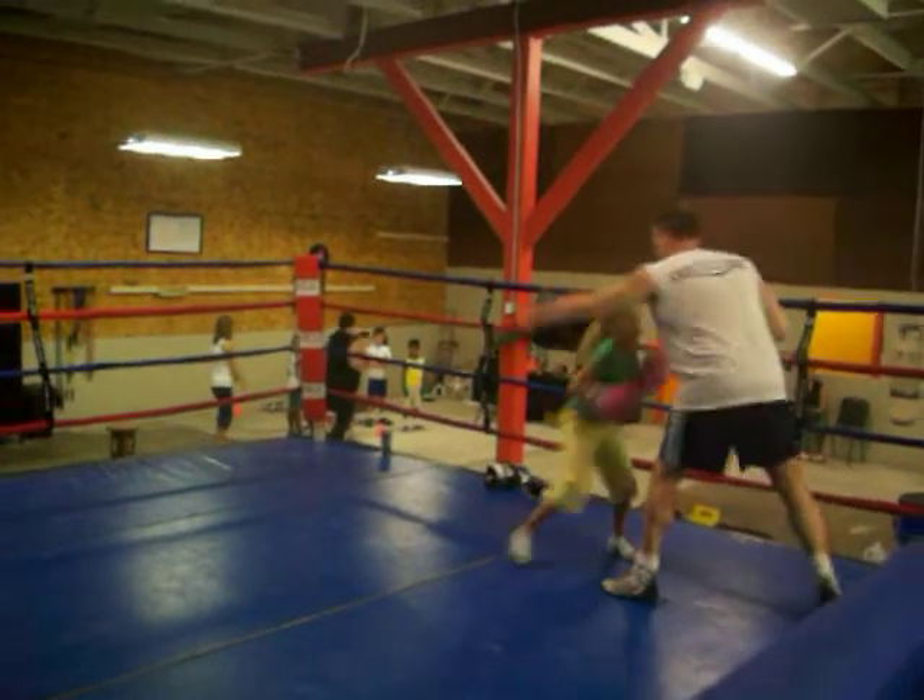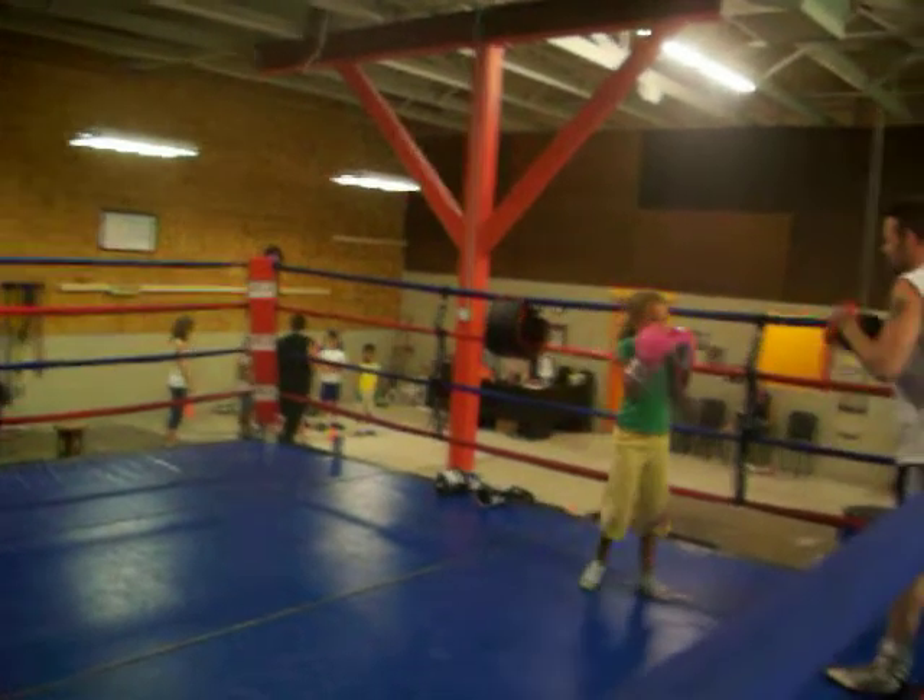Two, three, two. All right. Slip my one, two, left hook right hand.